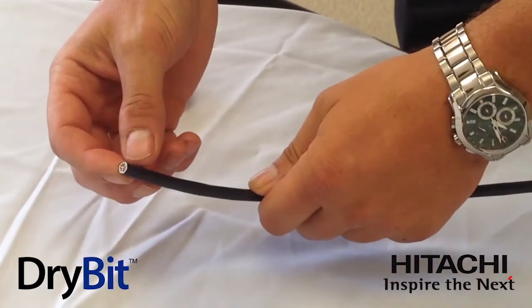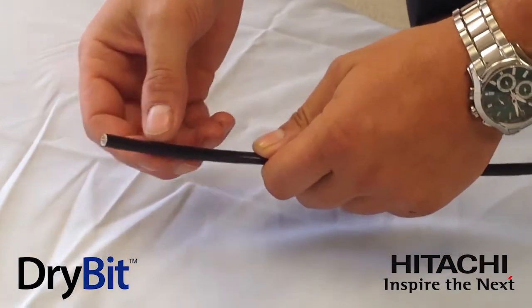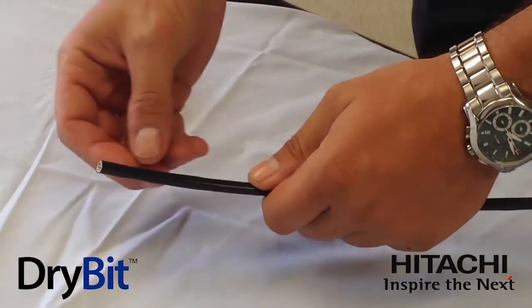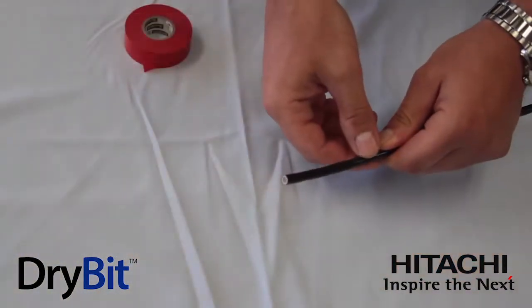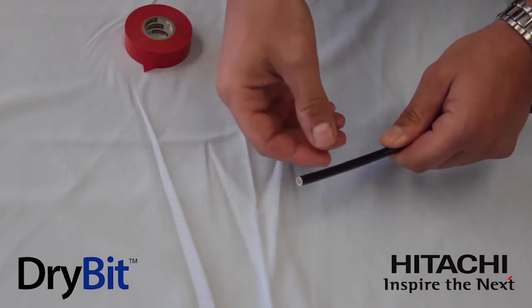There is no gel inside this cable — it's dry inside — which makes it very installer friendly. But moisture inside could have a detrimental effect on the cable's electrical performance, so we want to take precautions during installation.